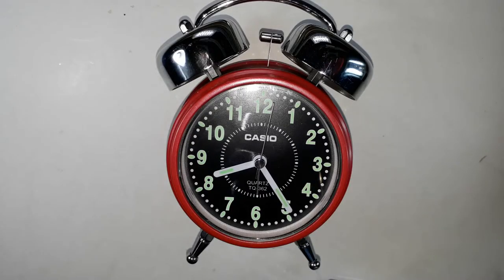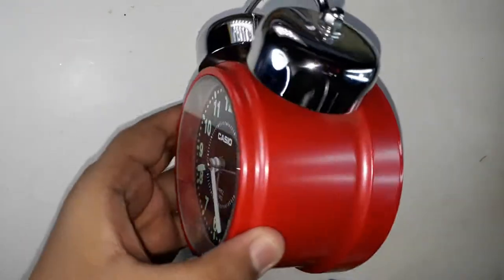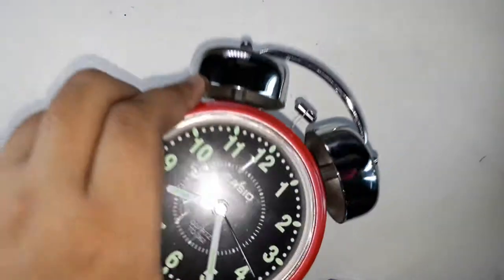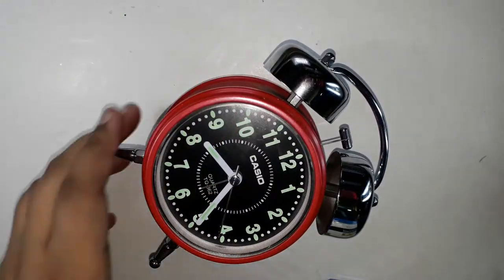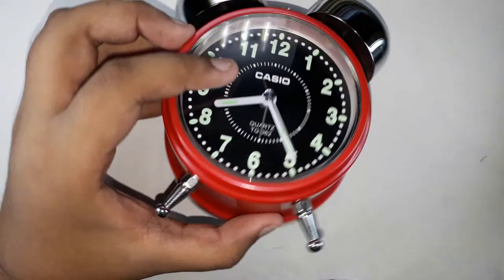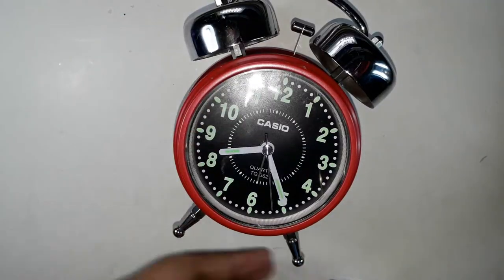Hello guys, Alex back again. Today we will be reviewing a Casio alarm clock — it's a red color alarm clock, a nice looking clock as you can see. It has two parts on the bottom, two types of handles, one here and one here, by which it can stand upright.